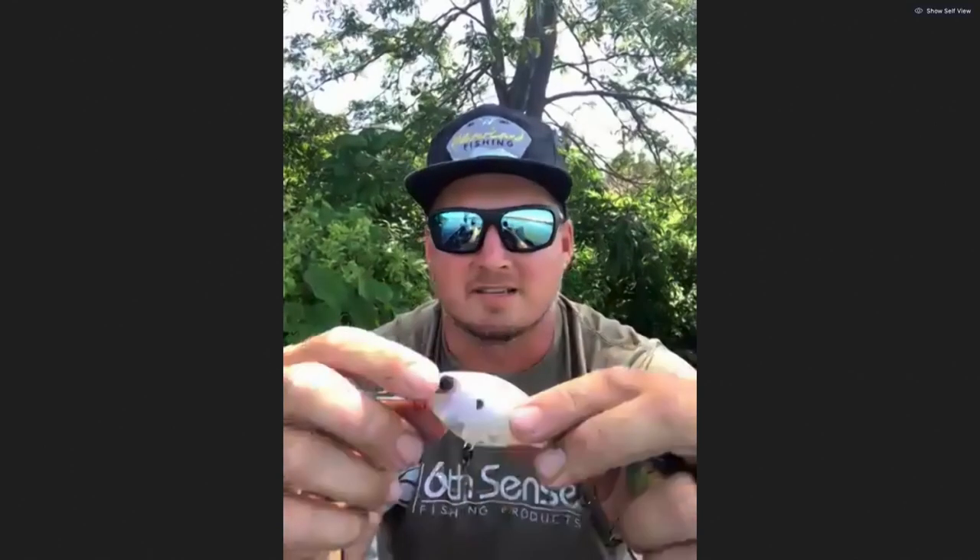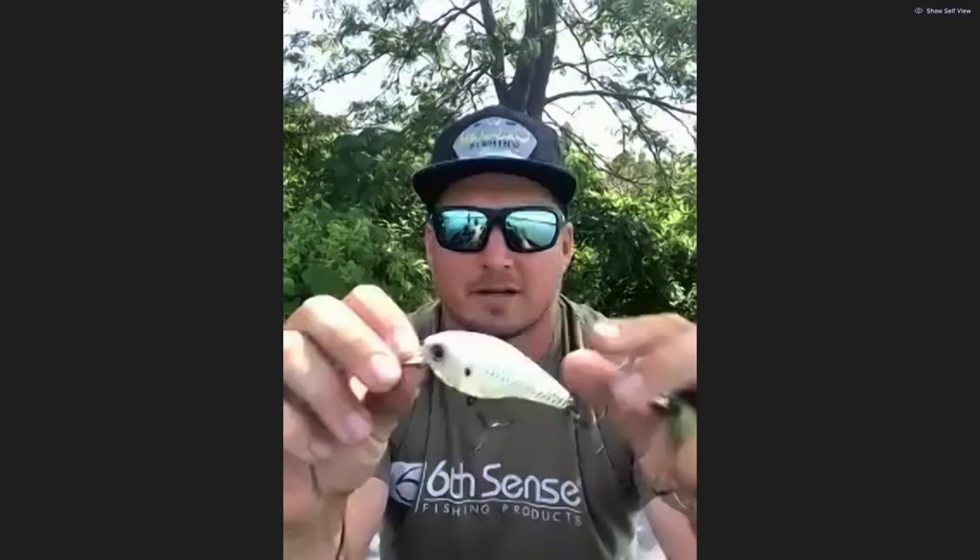Casey, actually testing it, caught a 10-pounder in a tournament off a pad using this bait. So it's a very versatile, cool shallower crankbait.